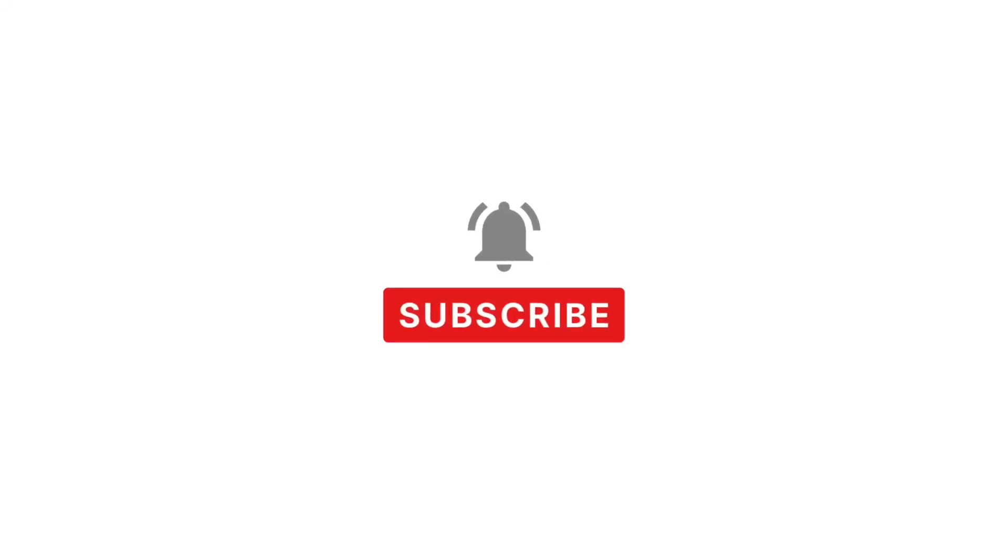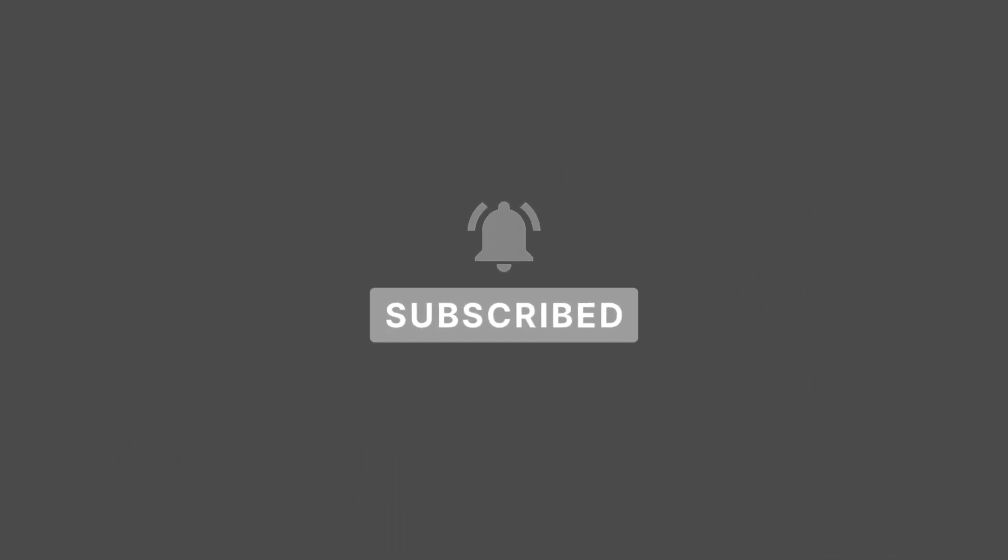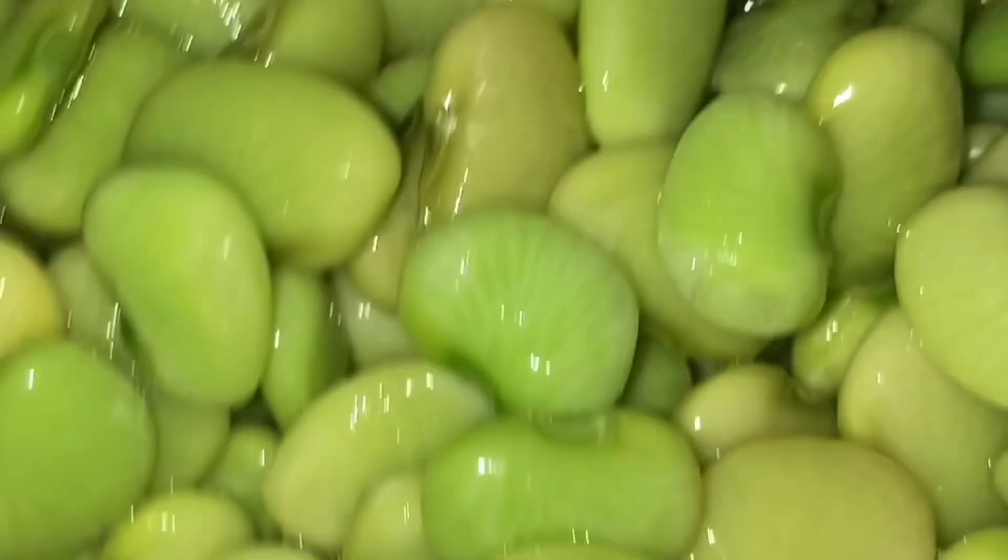But first, you should hit that subscribe button — from being red to gray. You got it. Good job. High five yourself, because that is what to do here with Chef Drea 34.